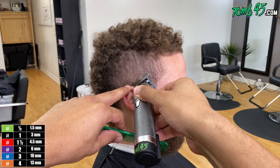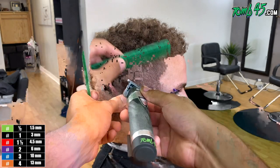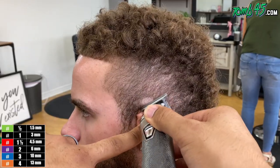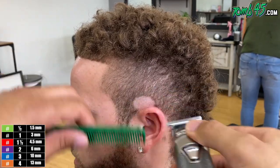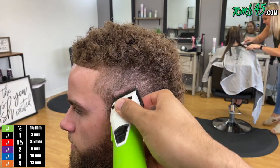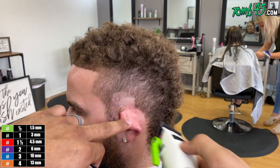Just so you guys know, I'm using BabylissFX clippers and the skeletons. We're going to go ahead and start our initial guideline, almost the size of like a half dollar, making it nice and rounded. This is going to set the tone for this burst we're about to put on him. I'm going to do this on both sides and try to make it look the same size. And shout out to my cousin Tito — this beat is crazy, bro. Thank you so much for sending this over.